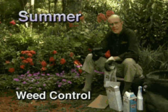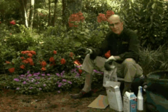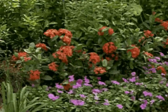Most home gardeners, when they think about weeds, are only concerned with weeds in flower beds that are around evergreens and shrubs and big perennials. They never think about weed control around their annual flowers.